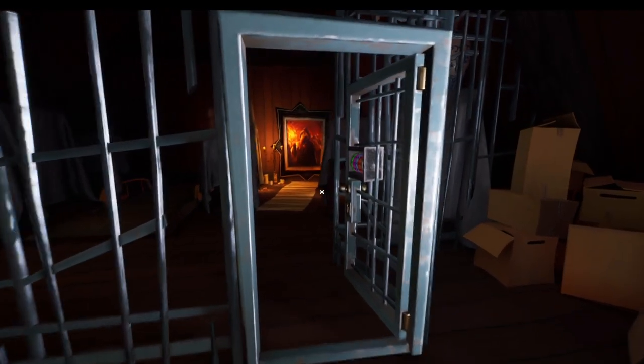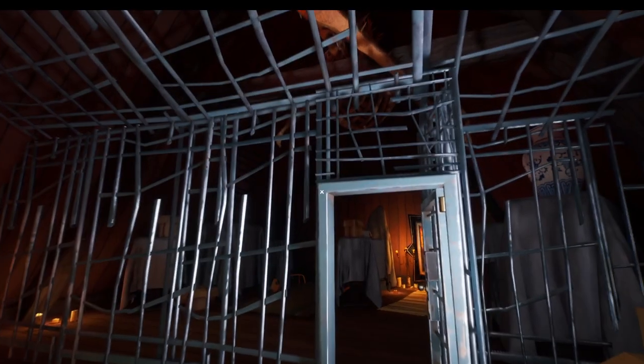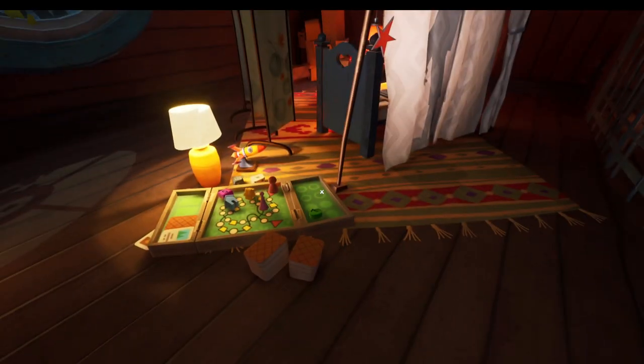Hello and welcome to the video. Today I'm going to be showing you how you escape the jail in Hello Neighbor 2. I've already done it, so we are starting from the end here, and I'm just going to start by telling you how you do it.